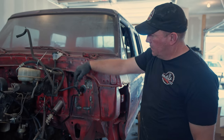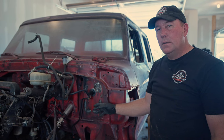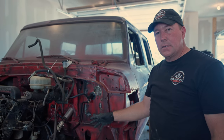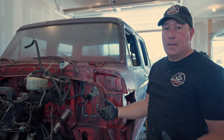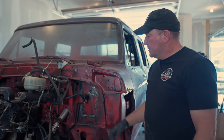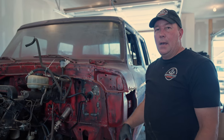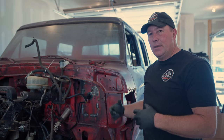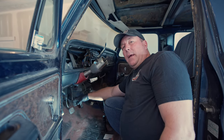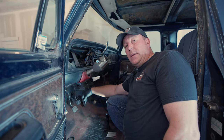The clutch assembly on this is from the 99 F450, and the reason I wanted to use that is because you can go to any auto parts store and buy this complete assembly. In fact, it comes as a complete assembly — you can't buy the master and the slave separate, as far as I know. That's why I wanted to use the F450 parts, but the problem is I had to graft it into the 79 cab.